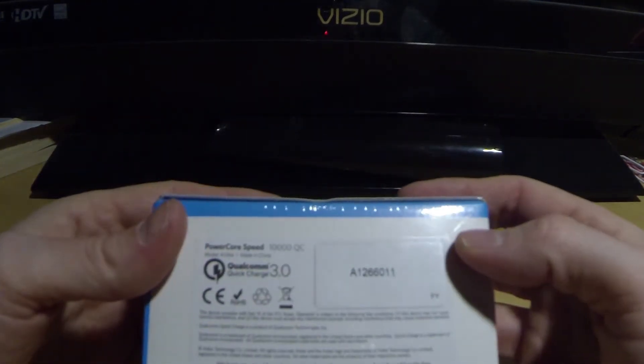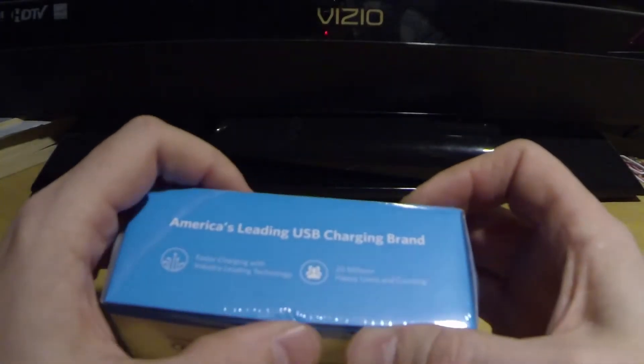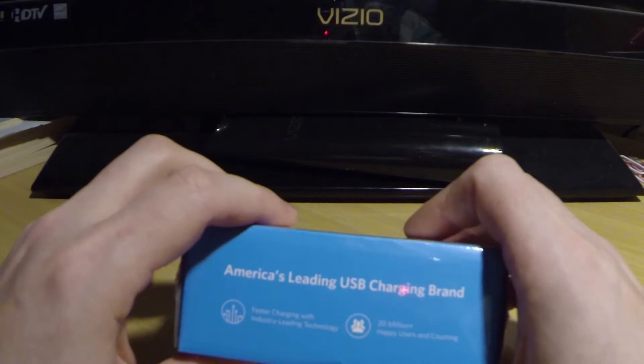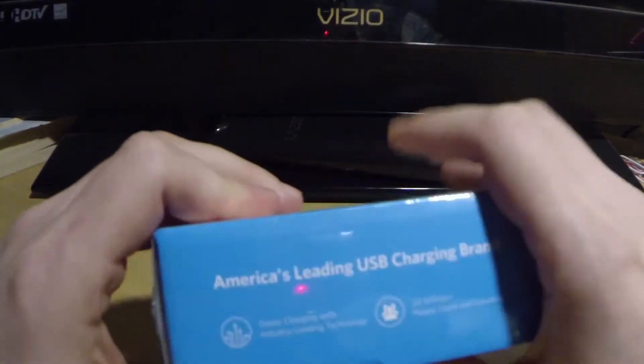I believe that's only for Android users — iPhone I'm not so sure. Like I said, I'm not going to go into the full tech specs and test with this. I just wanted to kind of do an unboxing and show you what comes in the package.